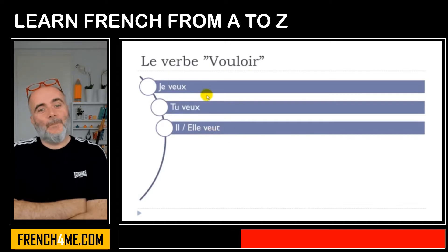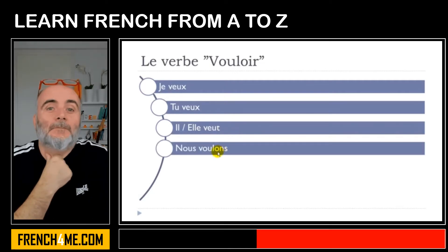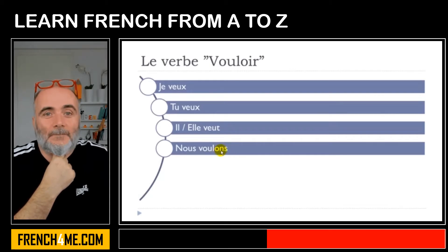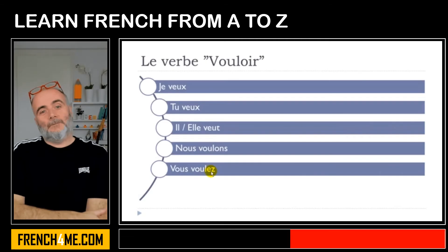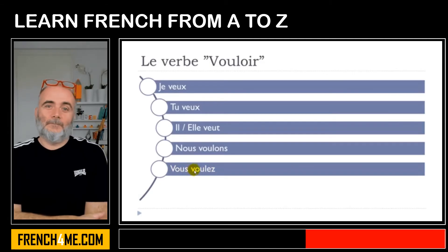So far we've got one phonetical form: veux. Then for nous — classic ending O-N-S, don't pronounce the S, just pronounce the ON: nous voulons. Same thing for vous — classic ending E-Z, and you pronounce it: vous voulez.